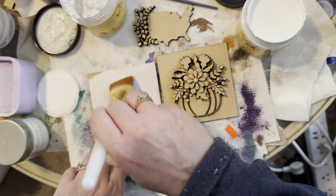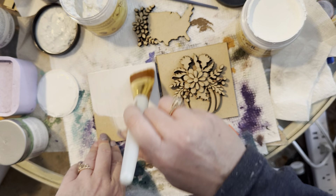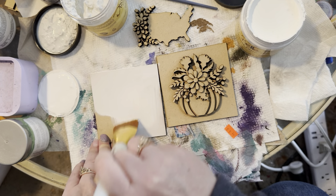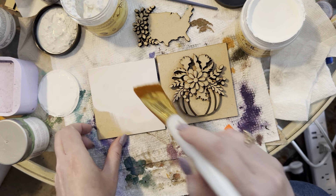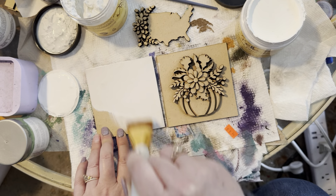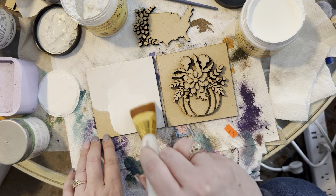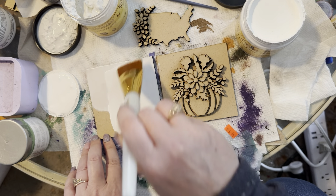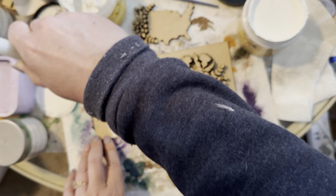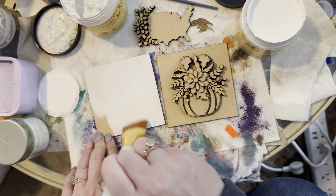This is Dixie Belle brand chalk paint, but you can use any white chalk paint — Folk Art brand at Michaels, Hobby Lobby, or Joann's all have good options. You don't have to spend too much money on paint. I'm not a big fan of this one though; it's very light and you have to give it extra coats, so I wouldn't recommend Dixie Belle just because it's really thin.